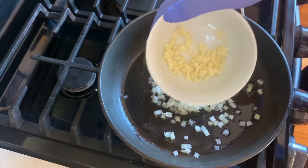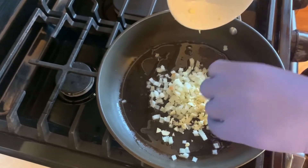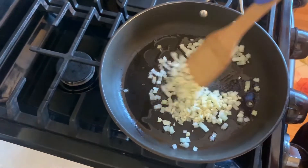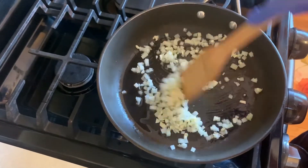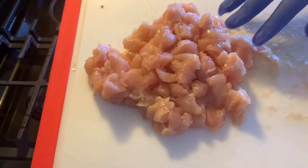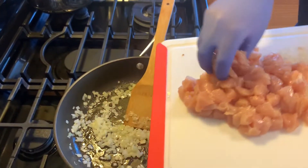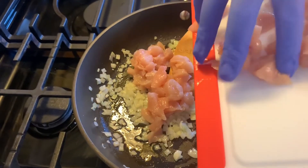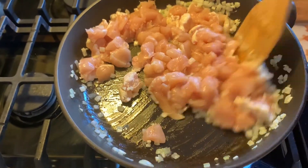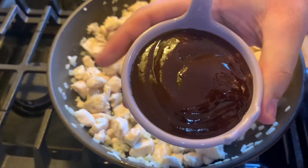We're going to add two cloves of finely chopped garlic. The onions are diced. We're going to add a pinch of salt and let this cook until the onions are nice and soft. Now we have about one pound of halal chicken cut up into small pieces. Mix that a little and let it cook.